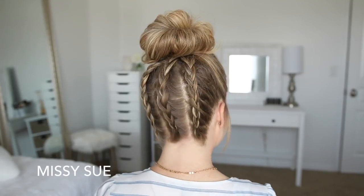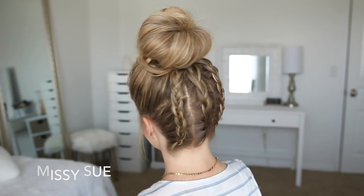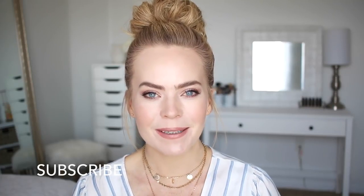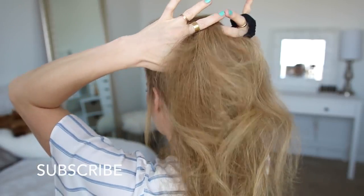Hey everyone, thank you for watching. Today's tutorial is a messy bun with three little mini Dutch braids. I am all about the messy bun during the summer, so I really hope you enjoy today's video. If you're new to my channel, be sure to subscribe down below and let's get started.